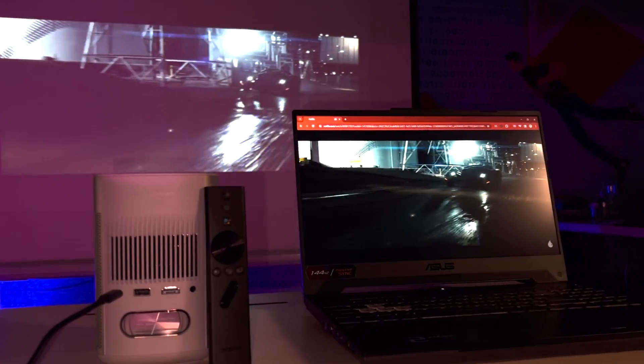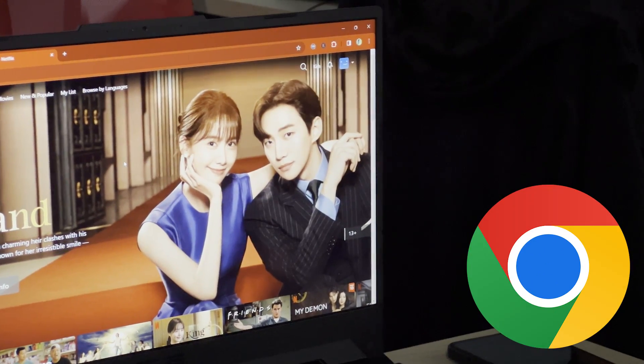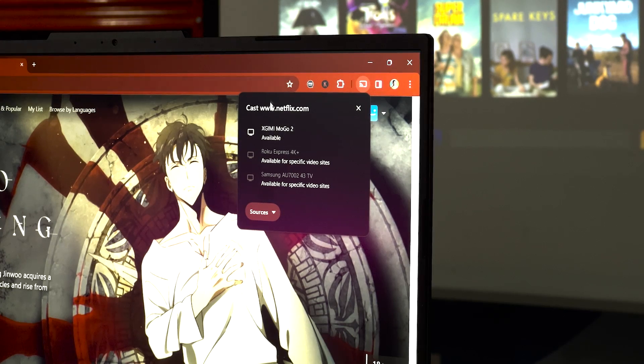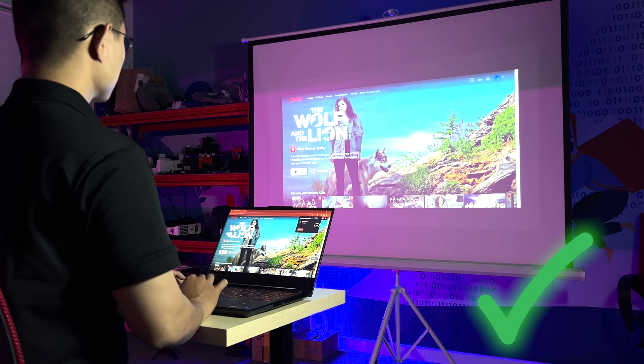If you want a clean wireless casting setup, here's another way. Open the Netflix website on your web browser, head to the kebab menu, select Save and Share, and then select Cast. Click on the projector's name from the list, wait for the process to complete, and you're all set.